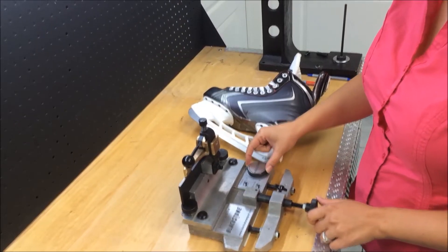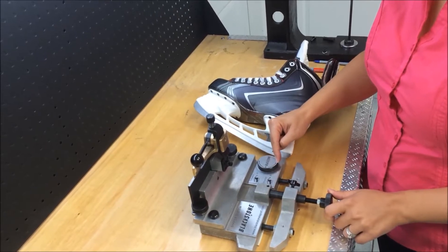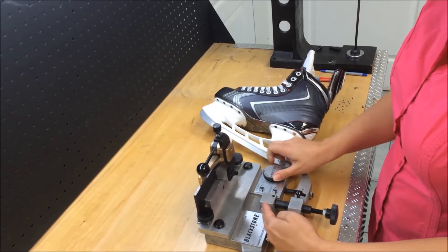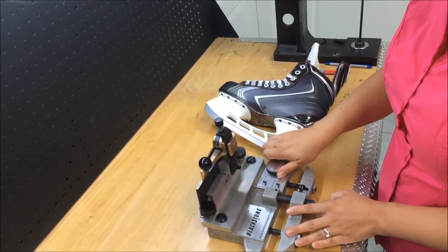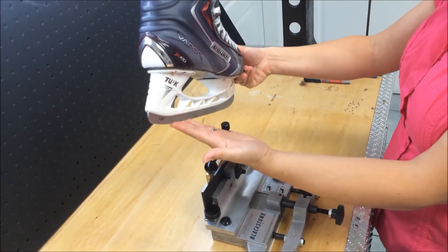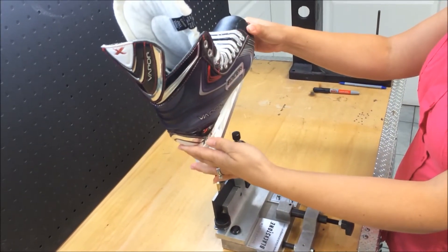The knob to the right side of the holder is the pitch, and you'll notice it has forward and reverse, with increments from 0 to 8 in both directions. As we change these, you'll notice the holder is actually pitching forward. If we go backwards, it comes back towards us. So when pitching forward, we're putting the skater on their toes; when reversed, we're tilting them back on the heel.